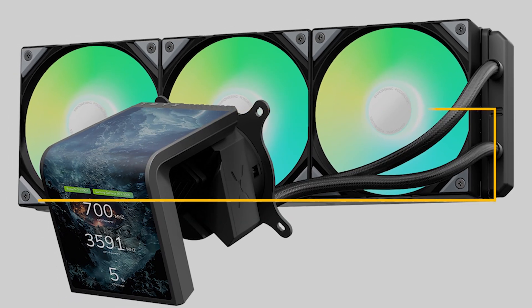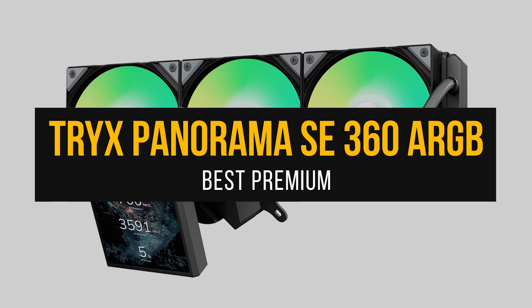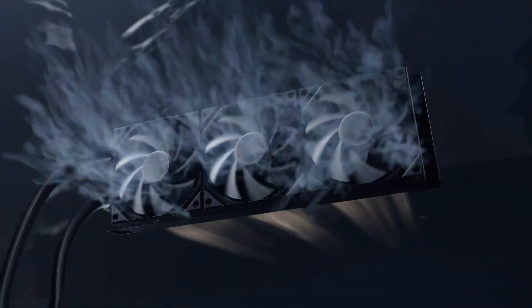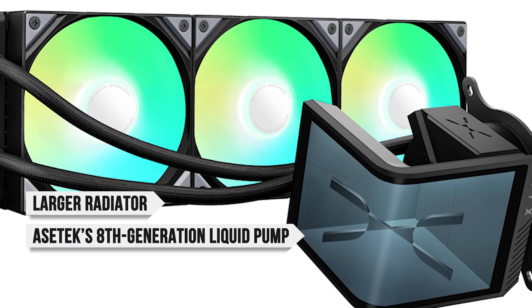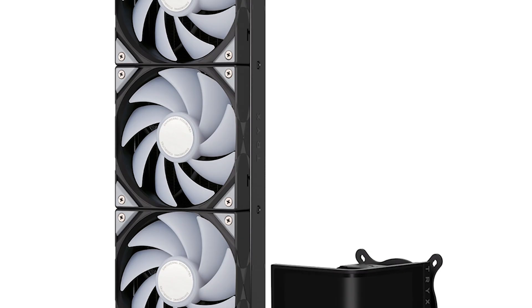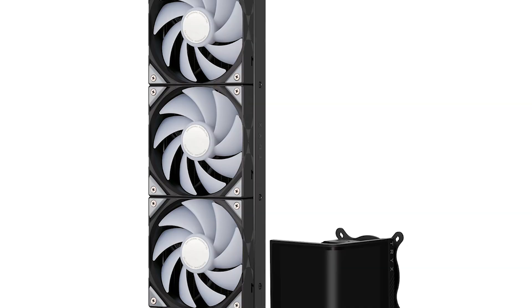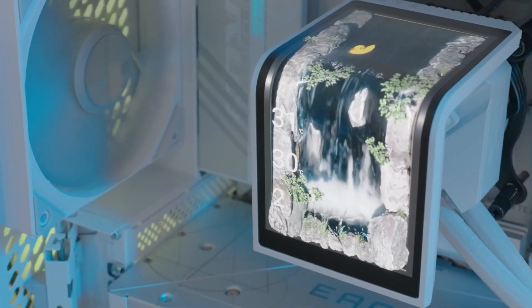My pick for the best premium cooler for the 265K is the ASUS ROG Trix Panorama SE 360 ARGB. For users who want something that shouts premium and don't mind paying extra, this is an ideal match for the Core Ultra 7 265K. With its larger radiator, ASUS's eighth-generation liquid pump, and three 120mm Rota Pro fans, this AIO checks all the premium boxes while maintaining lower temperatures than most conventional AIOs in its class.